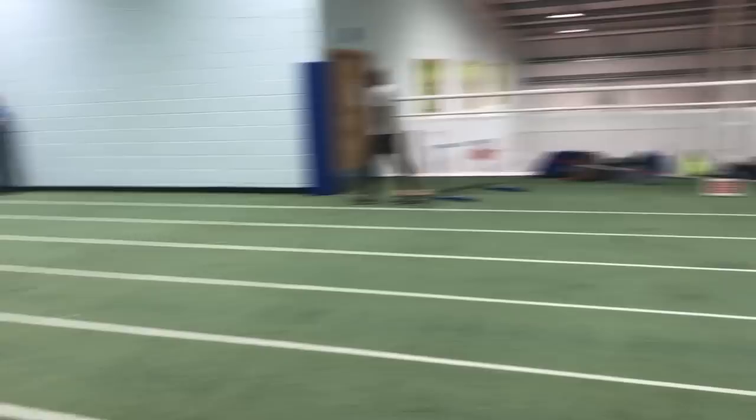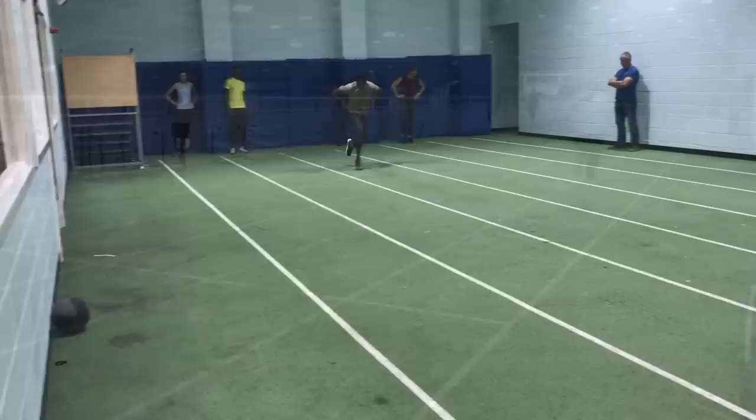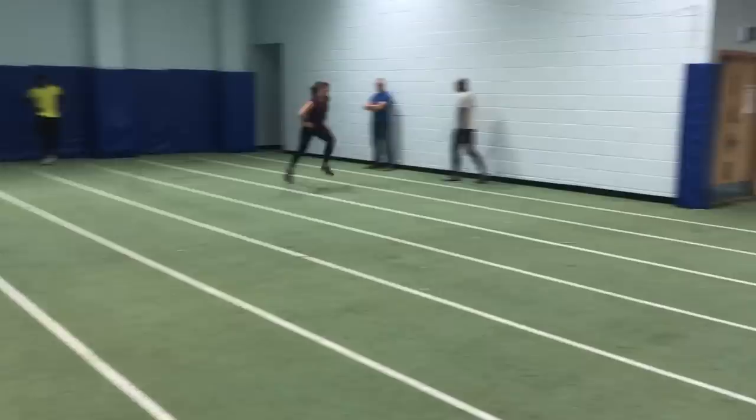A couple of the other sessions involved acceleration work over 10, 20 and 30 metre distances. For some, hands were placed on hips again. A further variation requires the athlete to remove their hands from their hips and to sprint normally. I find these drills great for the early season.